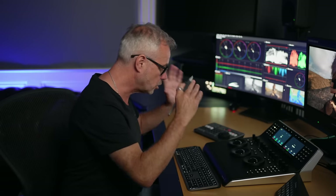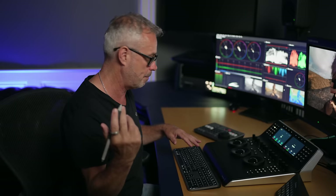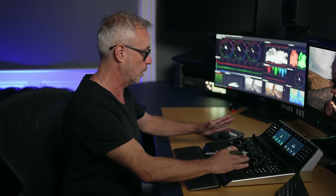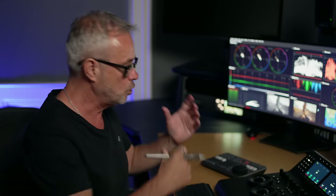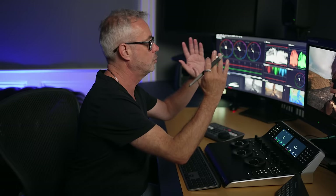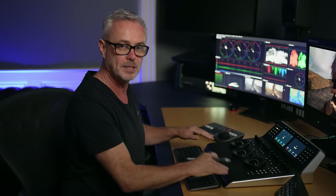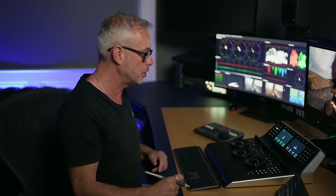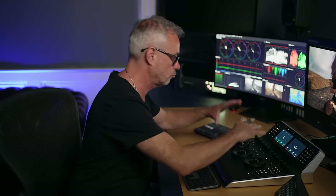So why would you even want a control surface in the first place? For me, the main thing is really about speed and accuracy. This is a much nicer way of controlling the interface than using a mouse or a pen when you've got these nice, physical, tactile controls. They're really well built — this is a solid bit of kit. Also, you get used to where all the buttons are, so you start to not have to look down as much and can focus on your image. And there's physical fatigue — when you're color grading all day, it's quite grueling, so having a tactile control surface allows you to become a little bit less fatigued.